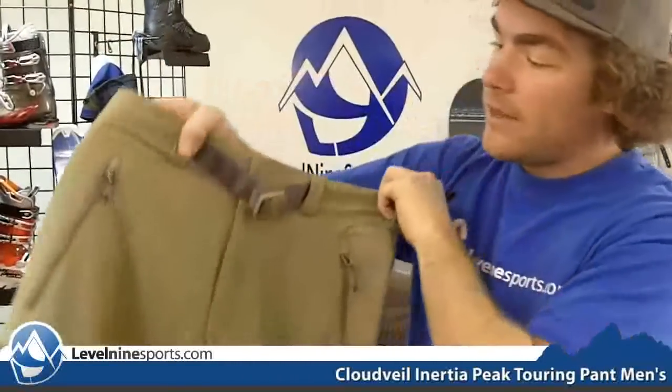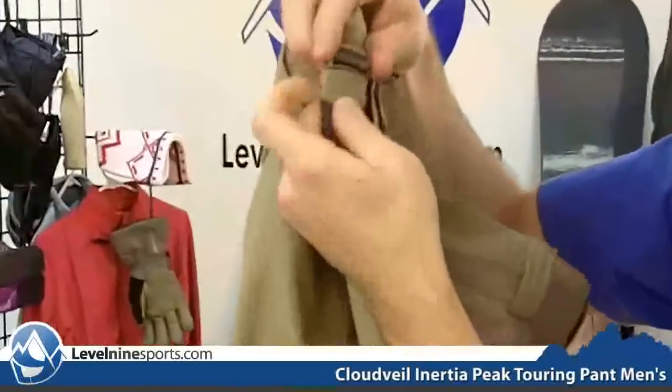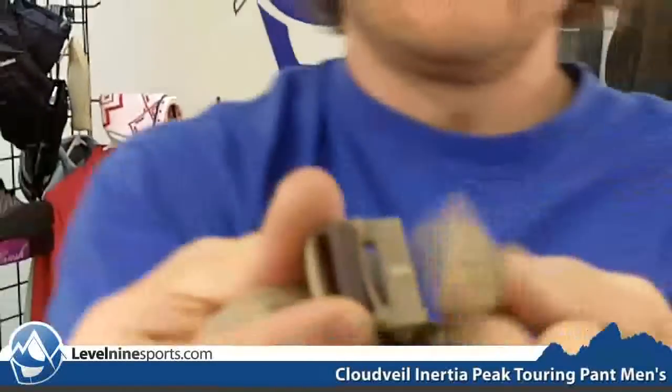These come with an integrated belt with a magnetic closure which just clips together real easy. Then you have a velcro here and a zipper fly.